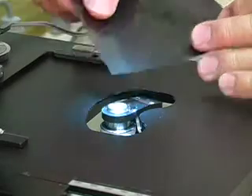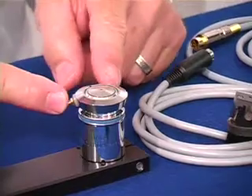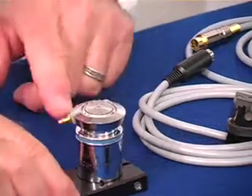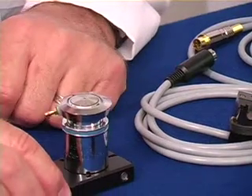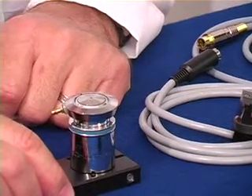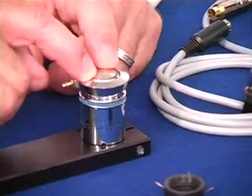If you're working with specimens that require temperatures below ambient, you would need to have an objective cooling collar. Here we have a cooling collar that is precision machined to fit on top of an objective. It is simply placed on the top of the objective, you attach your cooling tubes, and that will enable you to reduce the temperature of the objective. The most efficient location to put the cooling collar, or any type of thermal device, is as close to the specimen end of the objective as possible.